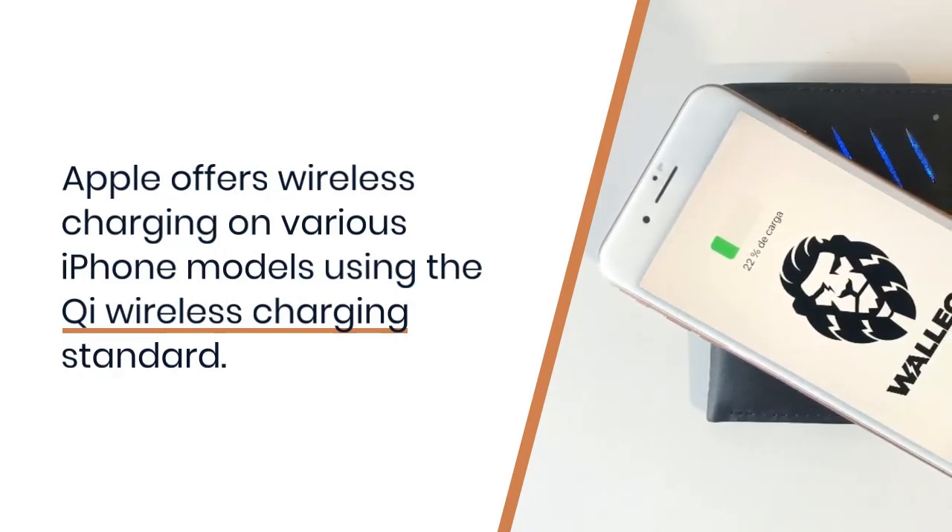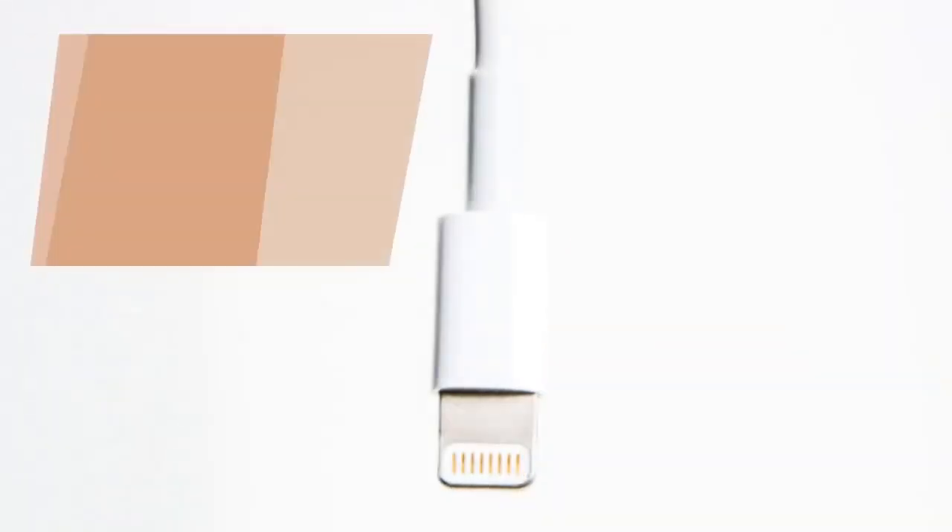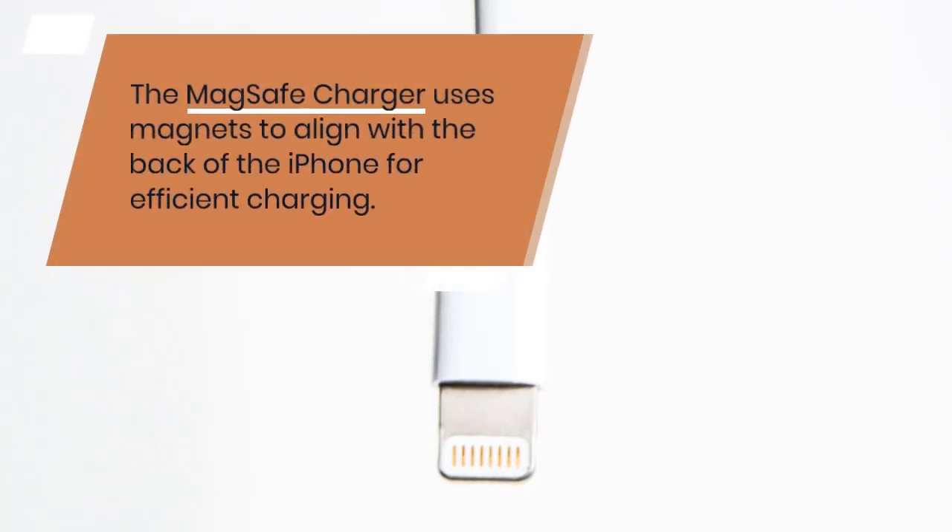To charge your iPhone wirelessly, you need a Qi-compatible wireless charger. Apple also sells its own wireless charging pad called the MagSafe charger. MagSafe is a technology that involves magnets to align the charger properly with the back of the iPhone for efficient charging.